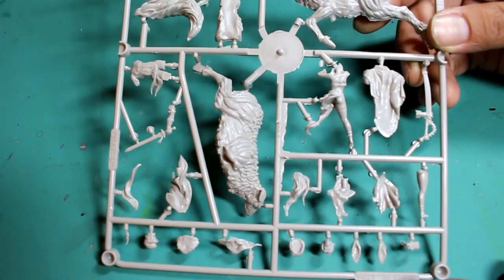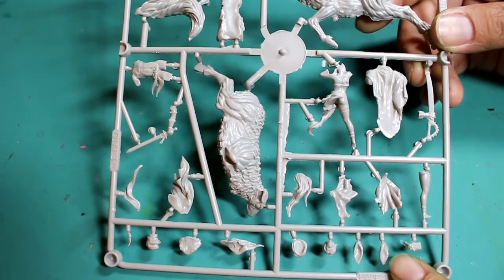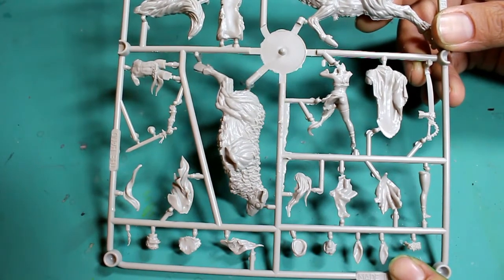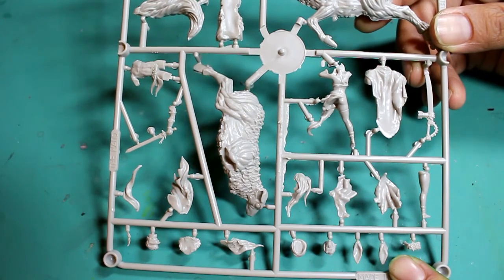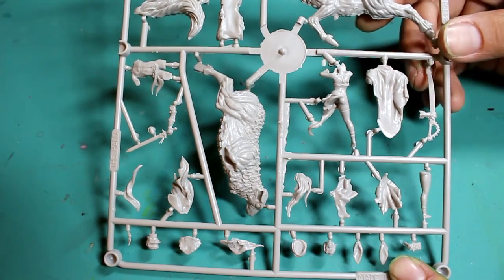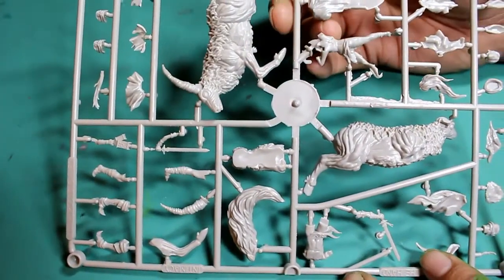What up players, Warboss, Tay back up in this mug. Welcome to another video where I am unboxing and reviewing the Kingdom Death frames, going one by one, building up the models and painting them. Today we're looking at a frame that has three different playing components on it, so we're only going to be looking at the Screaming Antelope today.